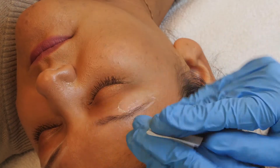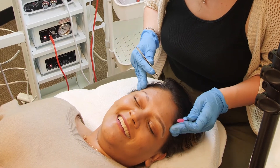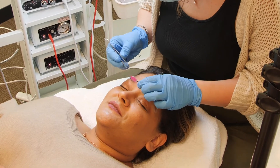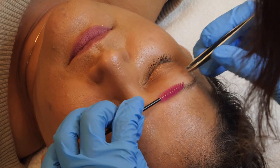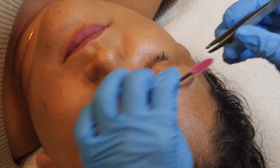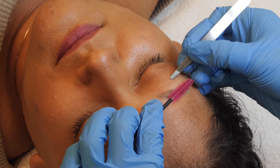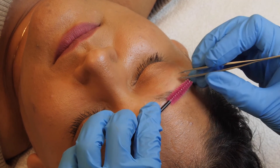Hold the skin taut with your hand or a spoolie to tweeze any remaining hair. You should be tweezing in the direction of hair growth. Tweezing at this point is more comfortable for the client than waiting until the end because inflammation hasn't set in yet. If you aren't sure if you should tweeze it, leave it and come back to it later.